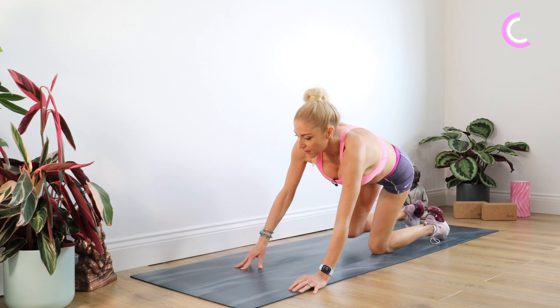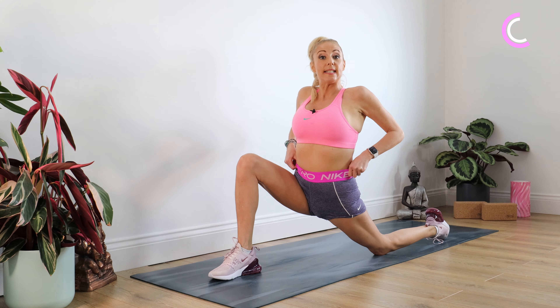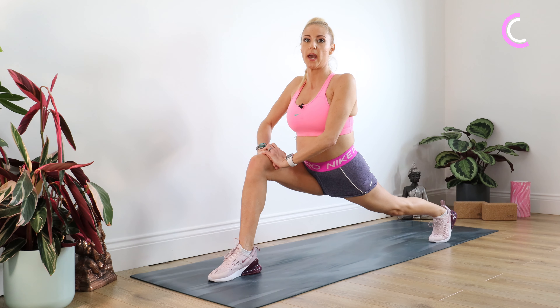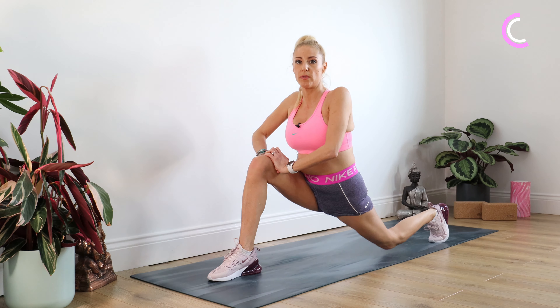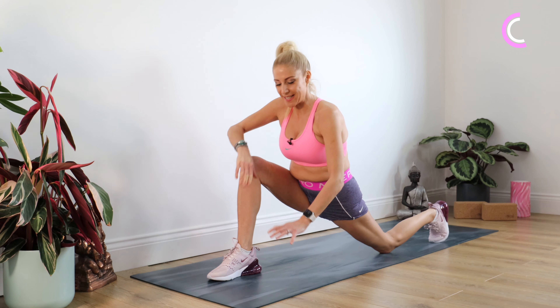Taking that left leg back, bringing the right foot through yet again. We're going into a lunge but it's going to be slightly different this time — we're tucking our toes under on that left foot and up we come. If that's too much for you, stay down on the knee. Staying there for 10. Drop down to that knee.